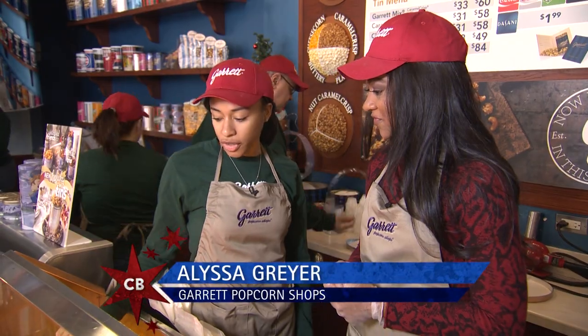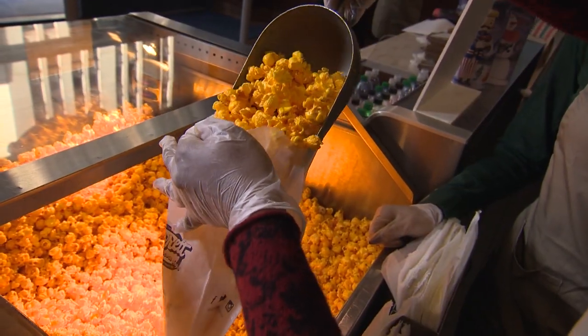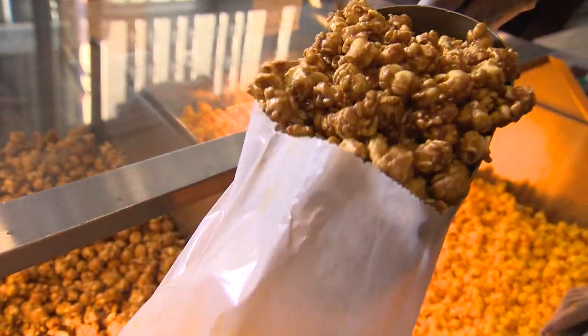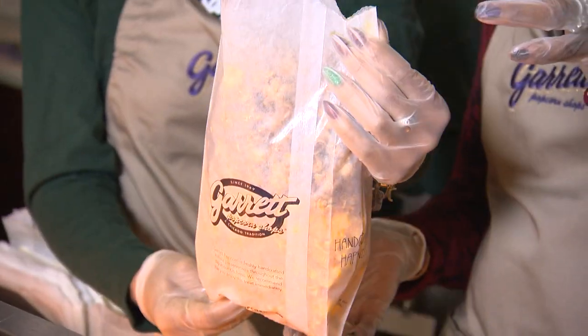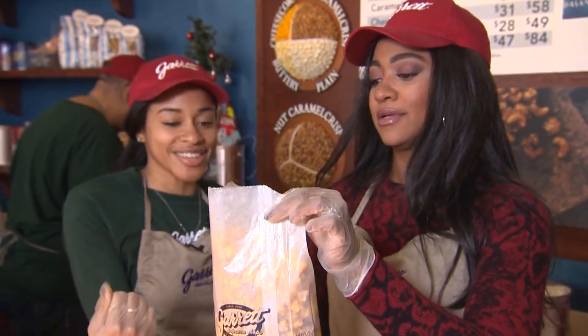We always start off with our cheese corn first, and you want to do a heaping of caramel crisp. I can do that. The cheese corn is at the bottom because it's the lightest, so when we shake it, it's going to mix evenly — it's going to go up and down. You've got to flick your wrist.